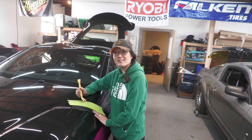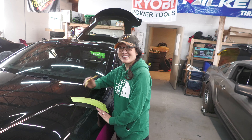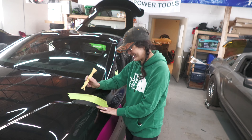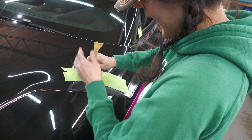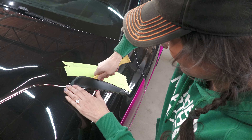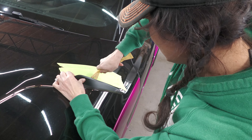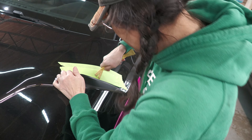Have you ever done this before? No, so we'll see how it goes. Let's do this! Okay, it's coming out easily. All right, so it looks like there's a clip there.